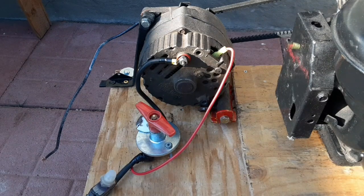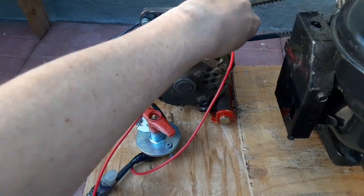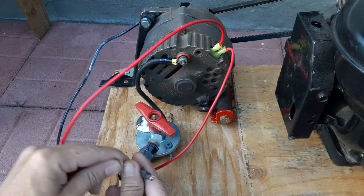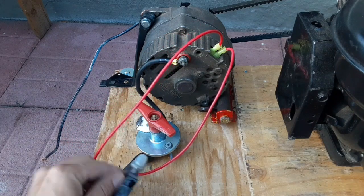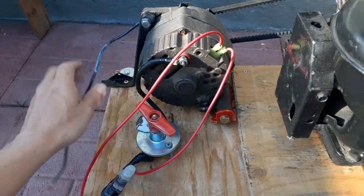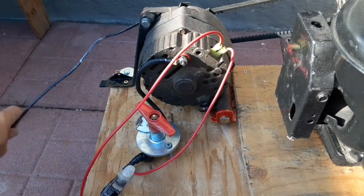The next thing I have is the indicator lamp plugged into the number one here, and this also goes to the positive of the battery. We also have a circuit breaker in here so we don't fry anything, and then the negative lead is right off the body of the alternator and goes straight to the negative of the battery.